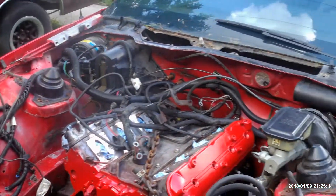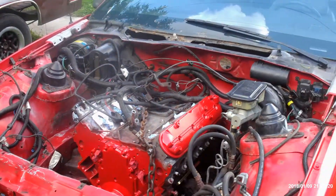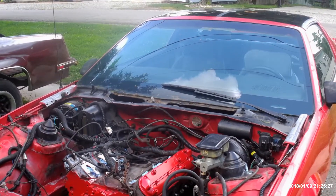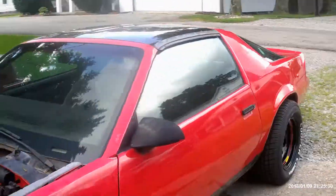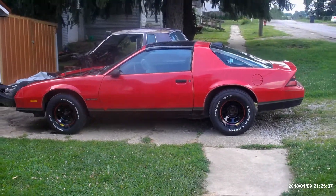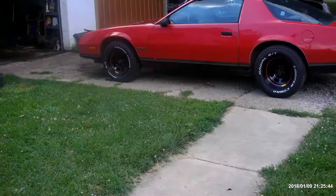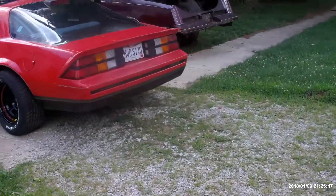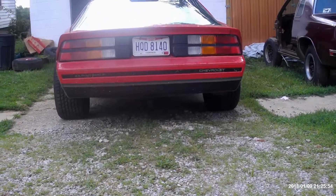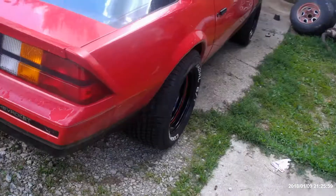I'm going to repaint the engine bay and paint some other stuff like suspension black and just repaint some stuff that needs it. I did want to show you guys I got the tires mounted on the wheels. I know I showed you the update on the wheels last video but I got the tires now and I went ahead and put them on and it looks pretty sick. The rear end is like enormous but you can definitely tell how huge the rear tires are going to be. They really don't stick out too bad past the fenders — they're still pretty much in line with them.